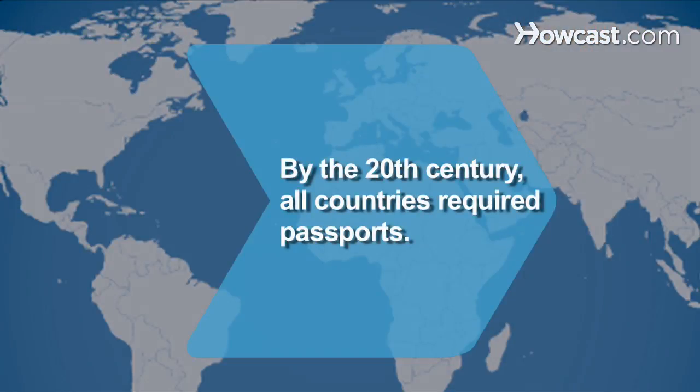Did you know? By the beginning of the 20th century, all countries required passports, although similar documents had been used for many centuries prior.